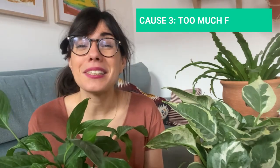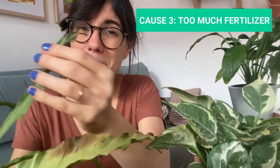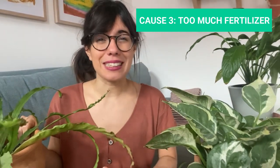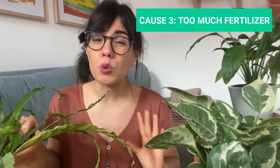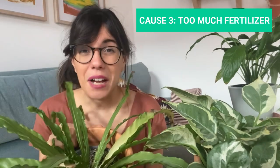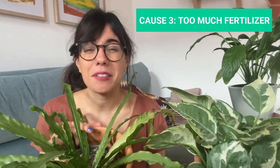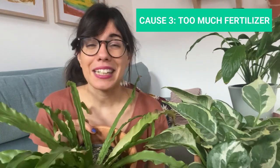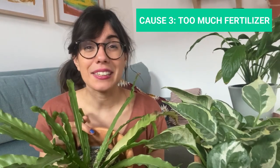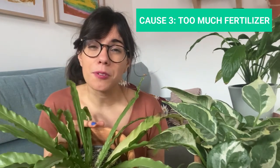This will help your plants thrive and help prevent brown edges or brown tips on the leaves. Another common cause is too much fertilizer. As you can see, the edges of this fern are brown, and we also have some tips that are brown here. This was because I was fertilizing this fern every week with a very diluted organic fertilizer, but it proved to be too much for this plant. I would recommend you research the specific requirements for your plant, and when fertilizing, make sure to use a diluted fertilizer and always observe your plant.